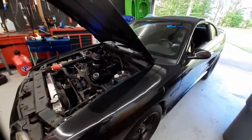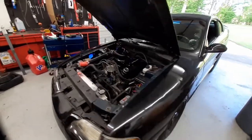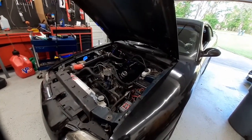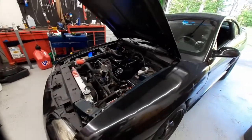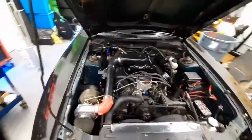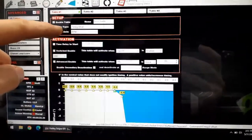So what I'm going to try to do is work on a boost build slash anti-lag advanced table in the Holly EFI. We're going to pull out of the garage, hit two-step probably at like 2800 RPMs, see how much boost we can build, then make up a boost anti-lag table in the Holly EFI and apply that and see if we can make any more boost. I'm not sure if it's actually going to work, so you're coming along for the ride.